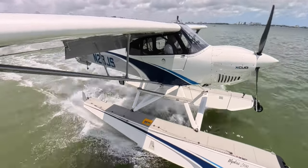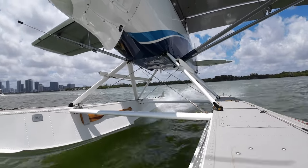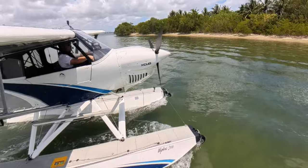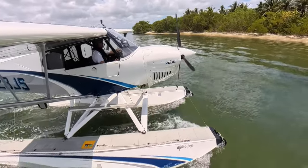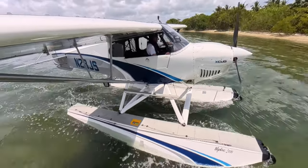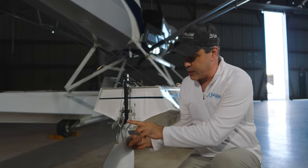The rudders are usually up when landing and taking off; we only put them down for taxiing around. Even during high-speed taxi the rudders go up. One interesting thing in the X-Cub design with these Whipline floats — I like the concept but I'm going to make some tweaks. There are a couple of tabs here; when the rudders are up they hit these two worn spots.